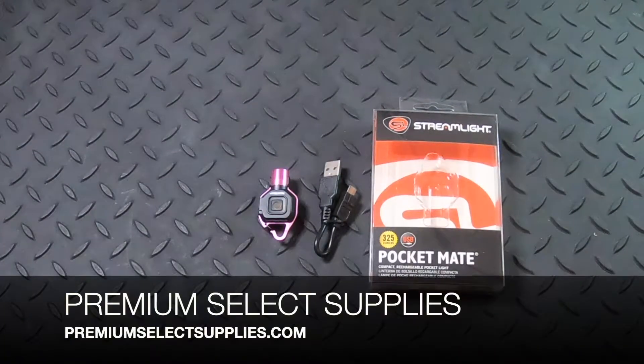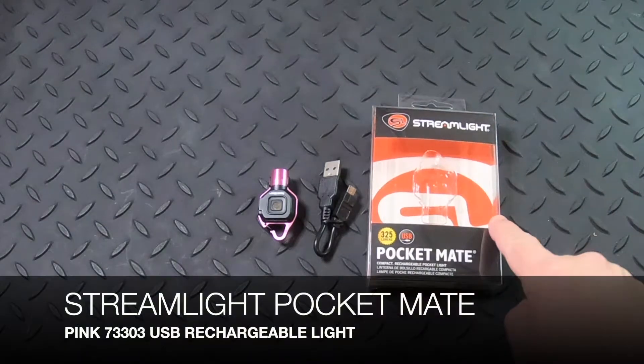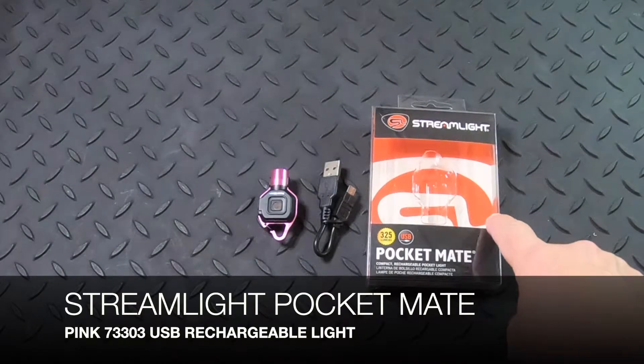Welcome to PremiumSelectSupplies.com. We are now carrying the Streamlight PocketMate. It's a USB rechargeable flashlight for your keychain or whatever you would like to keep it in or on.